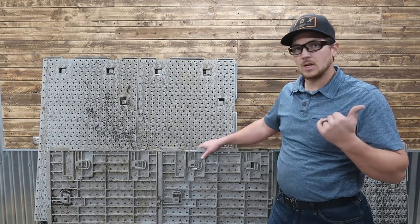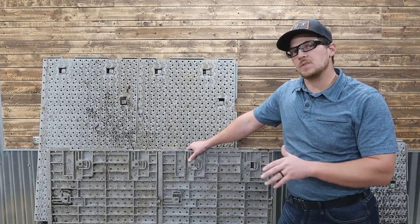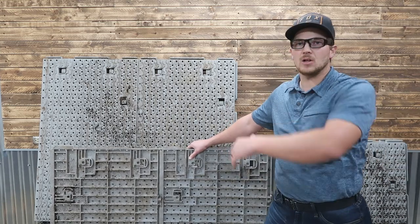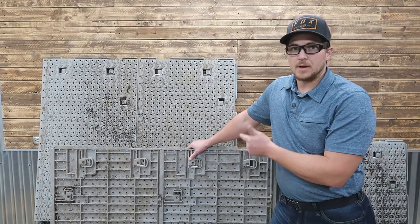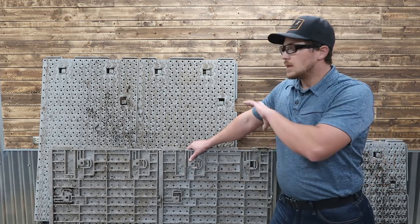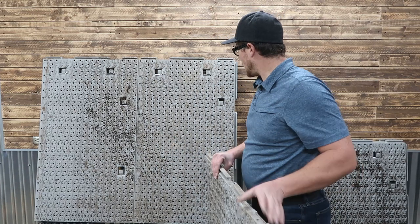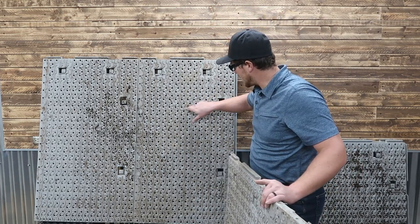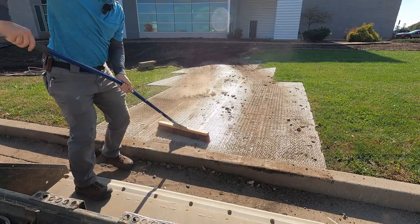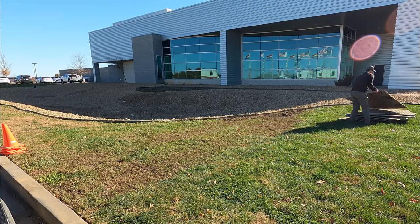Learn from us — use it in the right application. If you're going to need something indestructible that can go over hills and valleys, first of all, plywood is not going to work, and this is probably not your best product either. But if you need something that can lock together and you can turn on it and move around — again, I don't know if that's recommended by the manufacturer — we've got plenty of dings, dents, and scratches in here. We had a lot of one-to-two-inch rocks we were driving over because we were laying rock and retention, and it totally just held up to it.